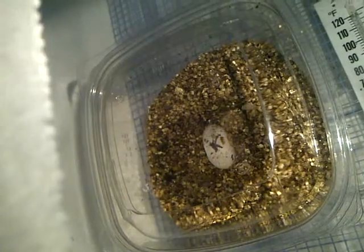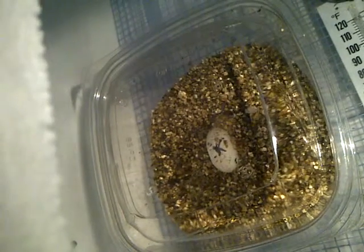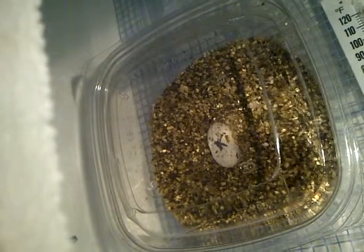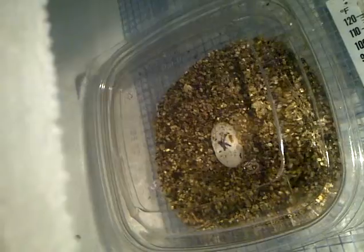It's on 45 days now. It can go up to 65, I think. I've been running the temperature at 82. Hoping I would get a female.